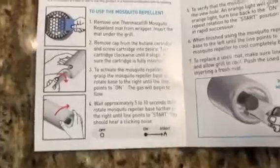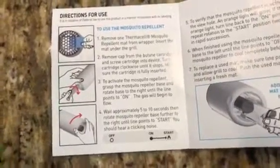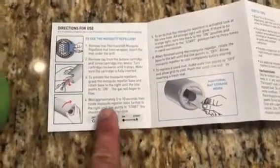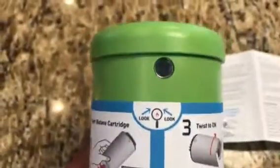To activate the mosquito repellent, grasp the mosquito repellent base and rotate to the right to the on position. Make sure it's on 'on.' Then press start to fire it up. Wait five to ten seconds, rotate the mosquito repeller to the base — you'll hear a clicking noise. Once that happens it should activate, and the light in the window should turn orange.